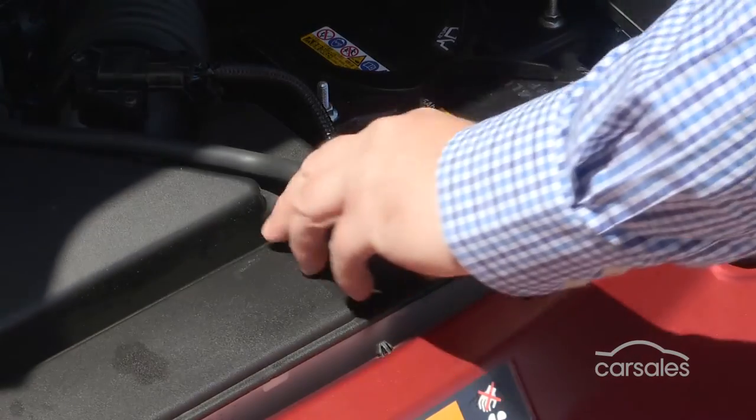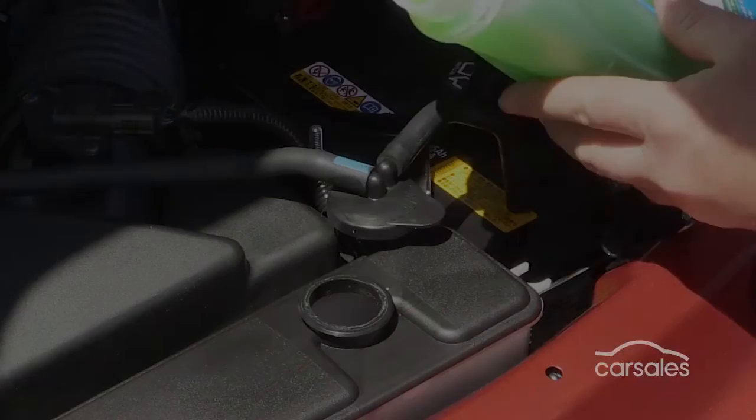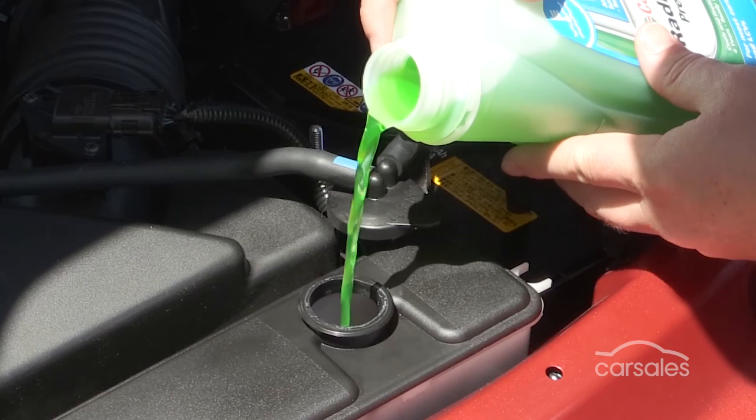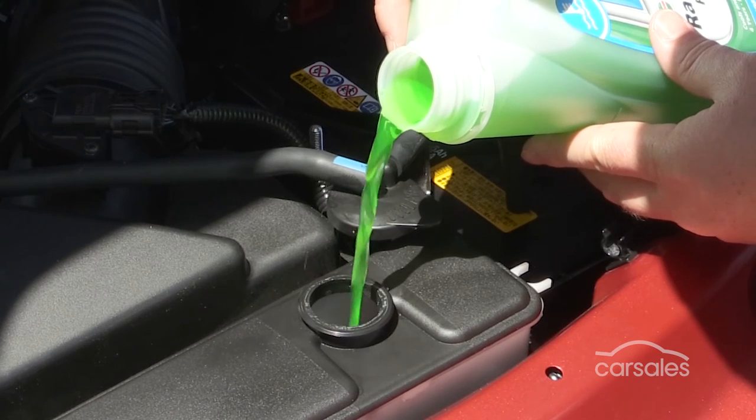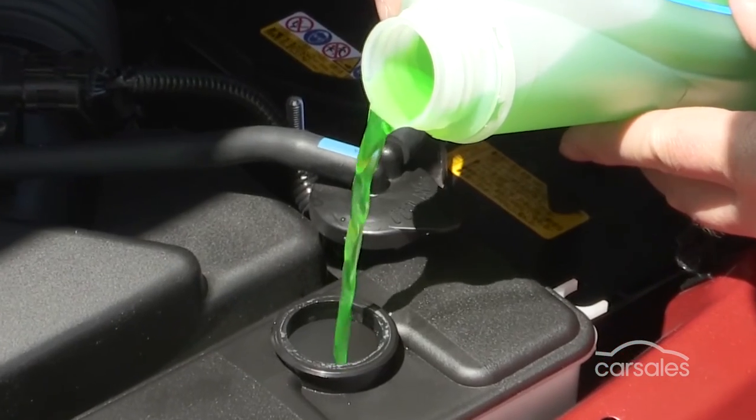Topping up the coolant is as simple as opening the cap and slowly adding more fluid until the level reaches the higher line. Don't overfill the reservoir, and remember never to open the cap when your engine is hot as you could get a nasty burn.